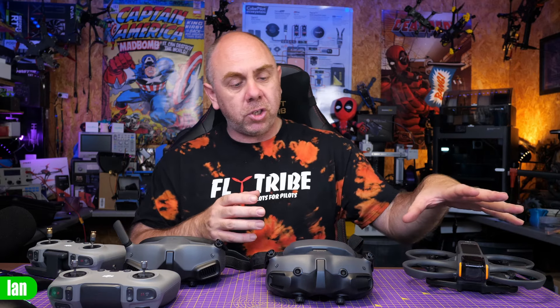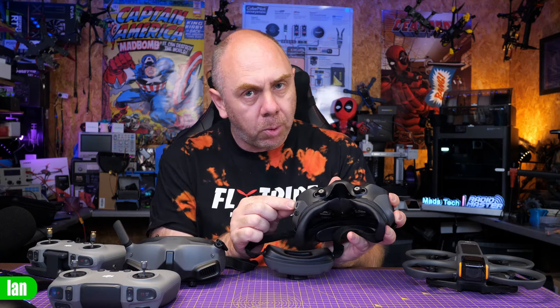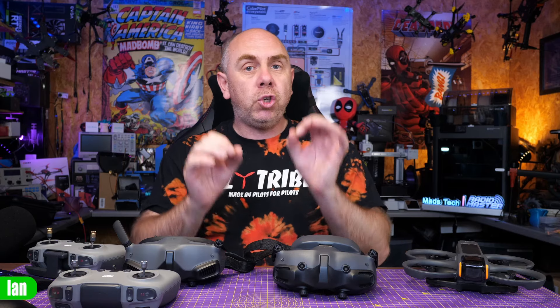Once you've got that version, you will then need to connect your Avata 2, your Goggles 3, and your Remote 3, and power them on. Connect the Goggles 3 to your phone via the USB cable — you will connect it via that USB port on the bottom. You may need an OTG cable; they do include one with the kit. You should then be prompted to update the firmware on these parts of the system.